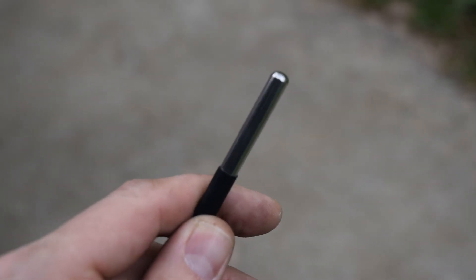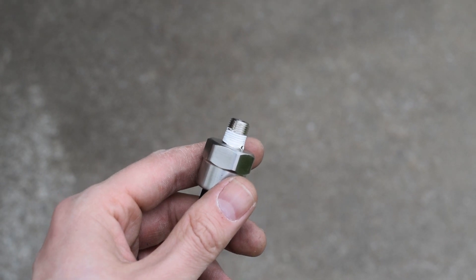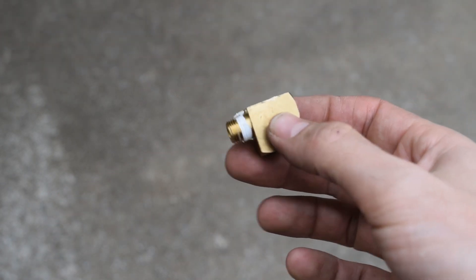Air temperature sensors can be installed in any way that's convenient as long as the sensor isn't damaged in the process. Pressure sensors install the same way as threaded temperature sensors.